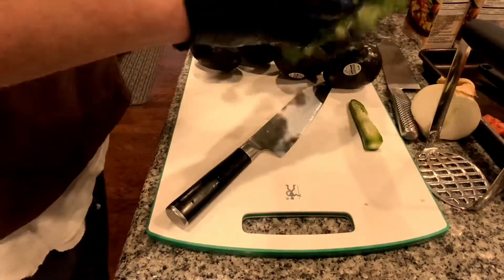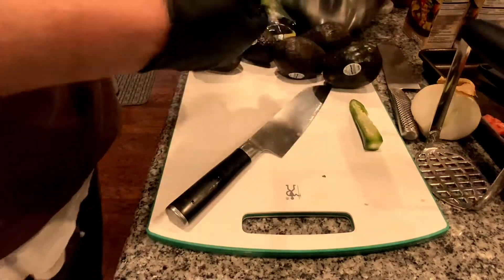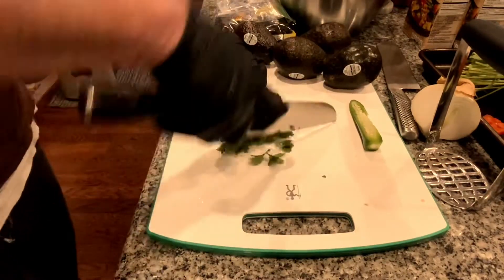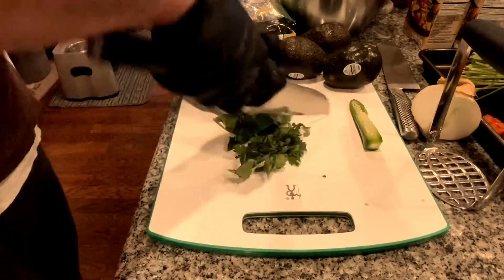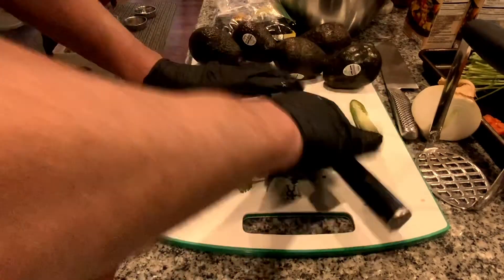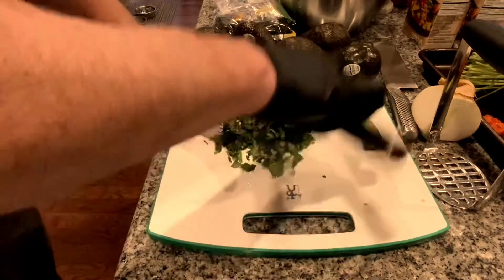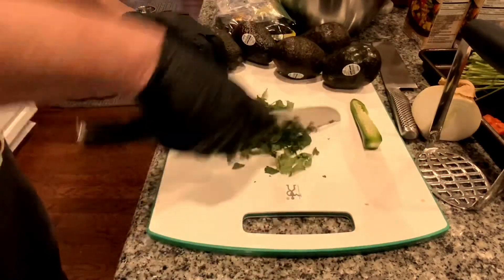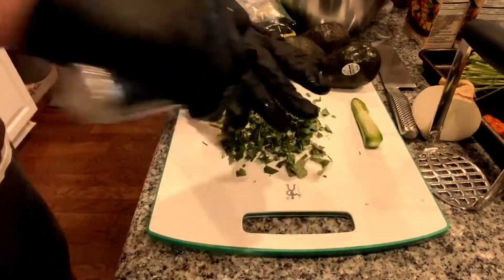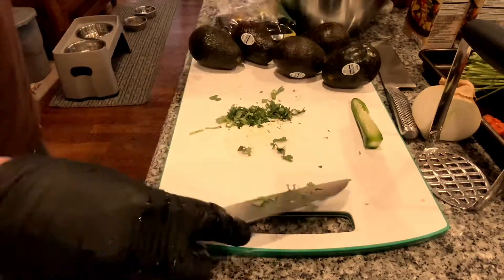Next is the cilantro. I've already washed this. I'm just going to take a nice handful like that — a rough chop on this will do. Into the bowl.